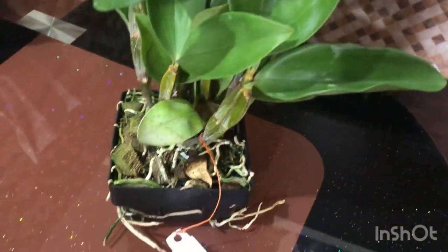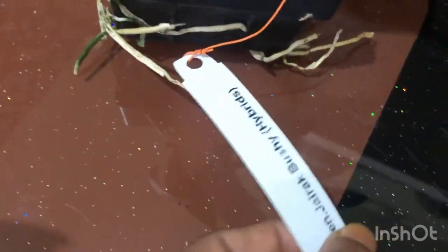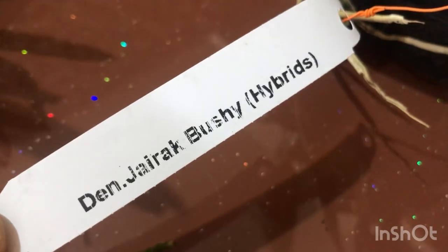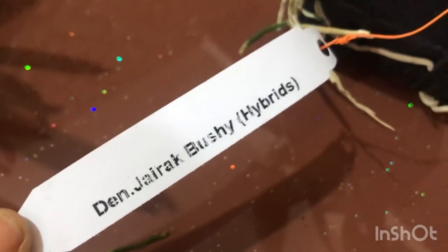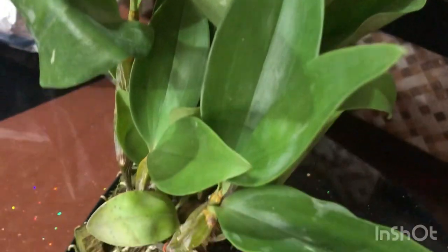The plant is a healthy plant. The leaves are very green and healthy.